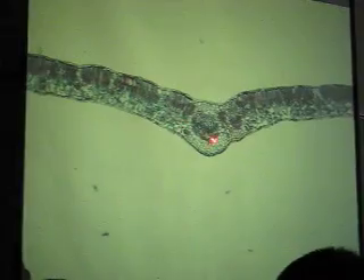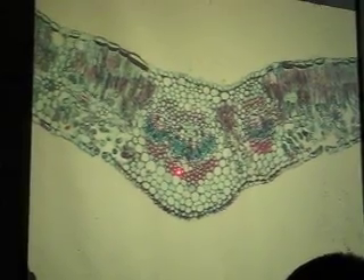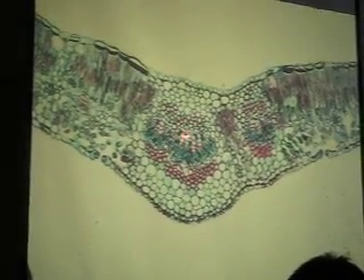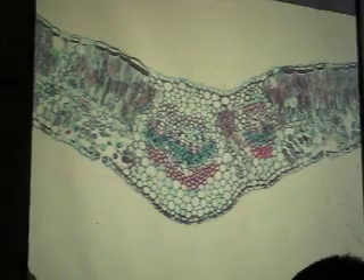Okay, let's get into the leaves. Number 17. 4x is nice if you want to look at the mid-rib, but we want to see all this detail, so you better go to 10. Notice that is not xylem — that's sclerenchyma. We have sclerenchyma around the whole mid-rib and then xylem and phloem.